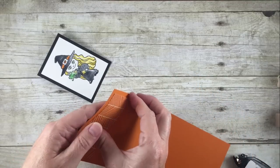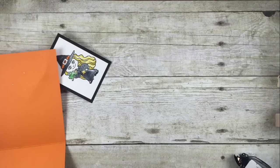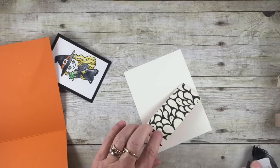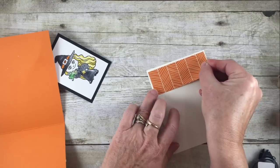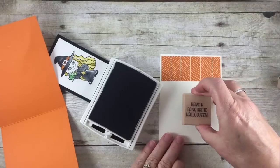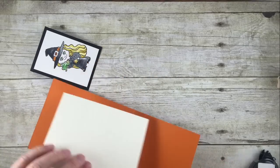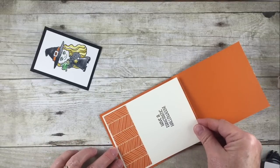I put that on the wrong thing — you ever do that? I do those things quite often actually. So here we go, I'm going to start over with a different piece. We're going to layer this on the top of our card like this. Then I'm going to be stamping my little greeting with Archival Black just in the center of that, and then we're going to adhere that into the center of our card like this.